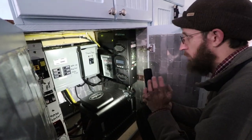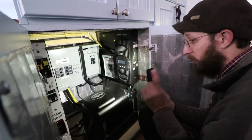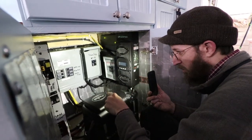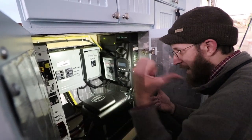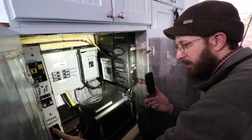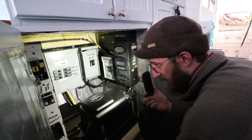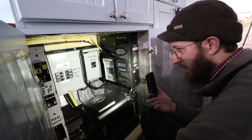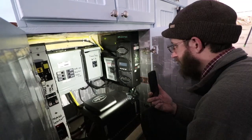On the generator and shore power side of things — there's one other thing on the solar side: there's a breaker between your batteries and the inverter charger, labeled 'main inverter.' That kills the connection between the inverter charger and your batteries, which is super important.